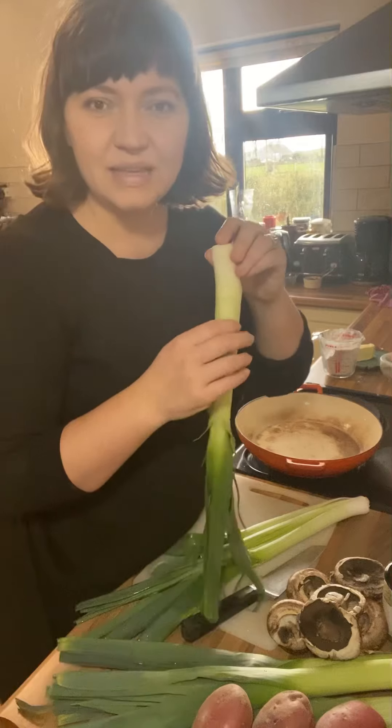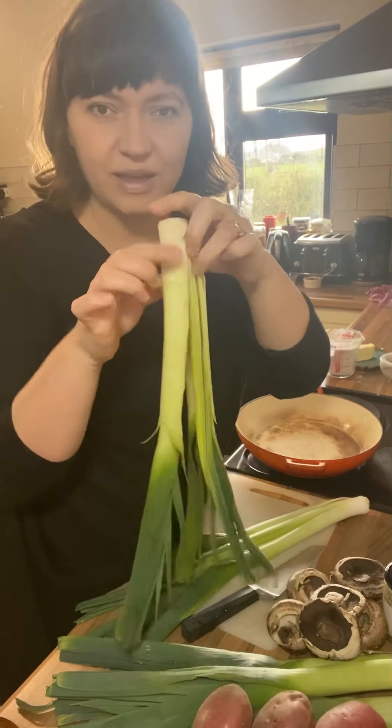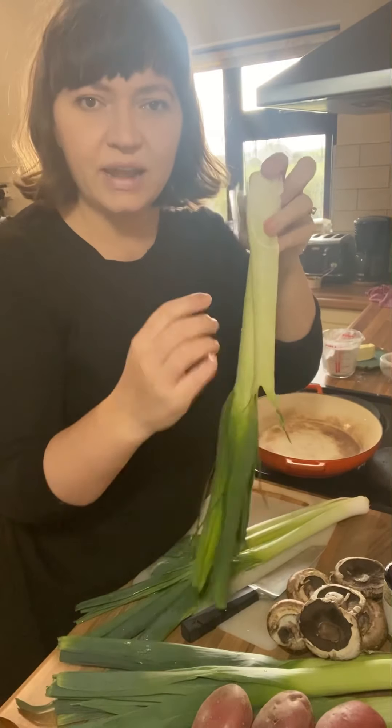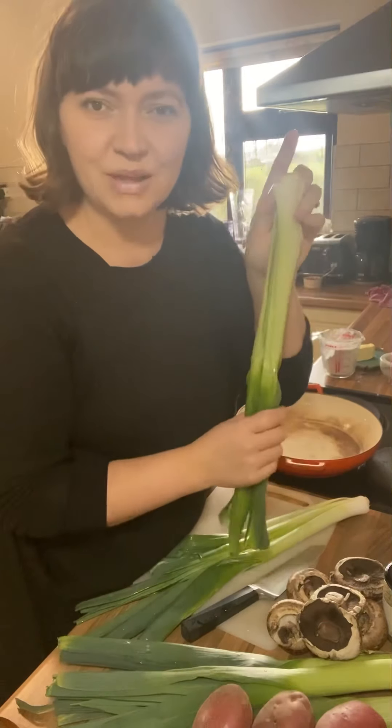The easiest way to clean a leek is to split it in half lengthways with a sharp knife, and then run it under the tap, making sure you get into all the layers and get all that mud rinsed out.